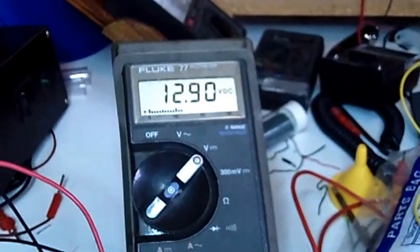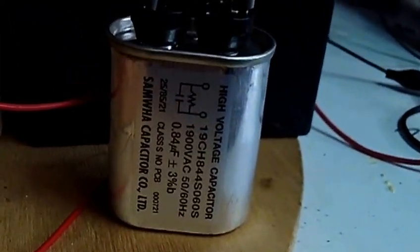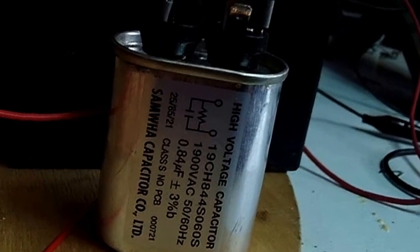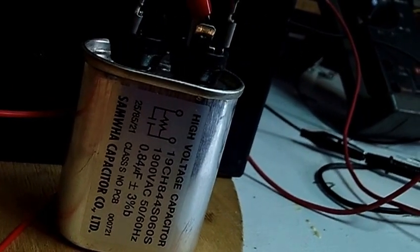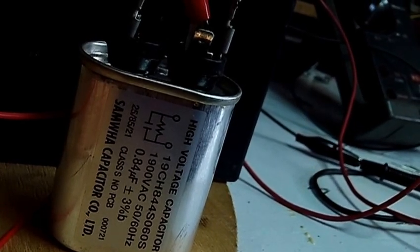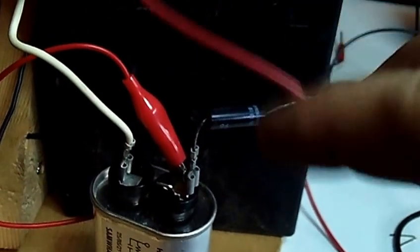The run battery and charge battery are sitting at 12.9. The output, instead of going straight to the charge battery, goes to one lead of this capacitor I got out of a microwave oven — it's 1900 volts AC, 0.84 microfarads, with a built-in resistor so it drains itself when disconnected. On the output of that is a high voltage diode, also from the microwave, which outputs to the positive of the charge battery.